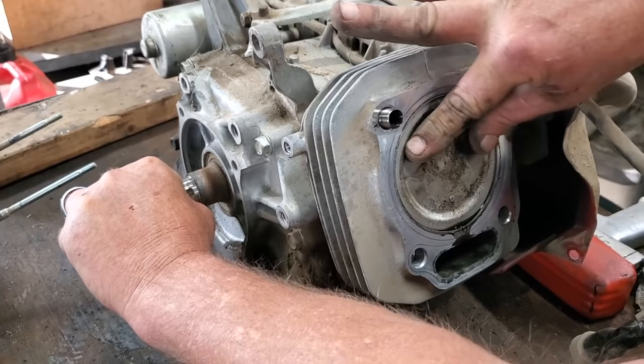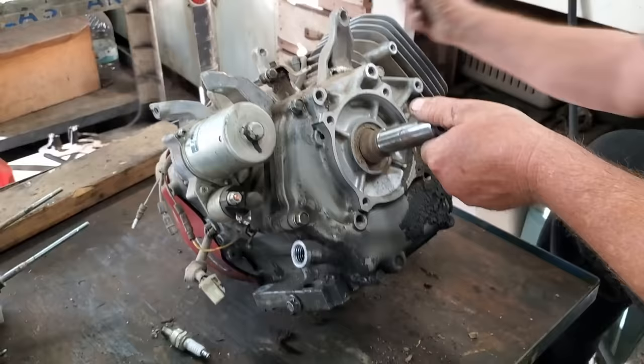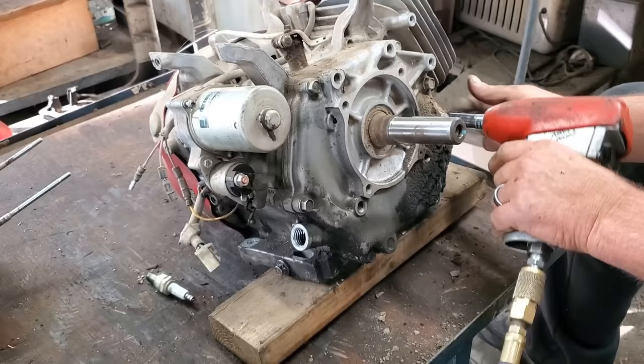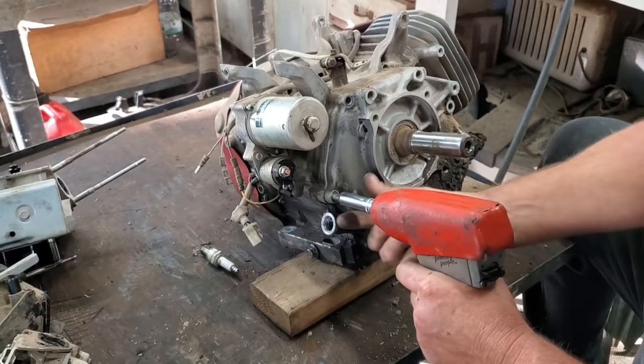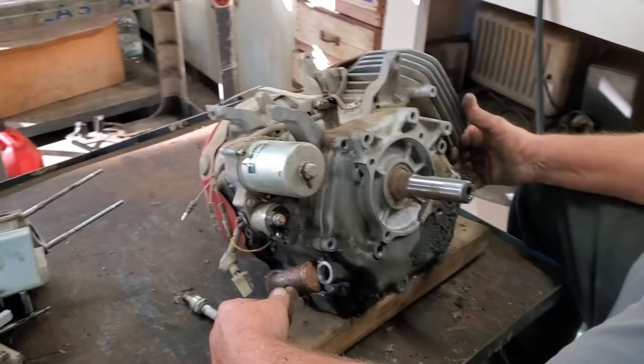Yeah, you can tell the difference from the oil. Let's pop the piston out, take it a little bit further. These aren't really too awful bad to do — it's going to take you more time on cleanup than anything. We're going to switch over to a 12. Y'all remember the last video I got a hammer out and broke something — y'all put it down in the comments, that'll let me know if you saw my last video.